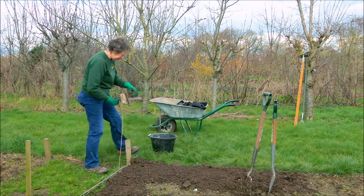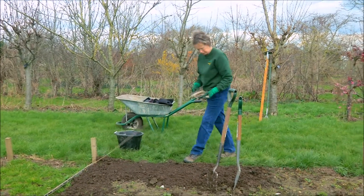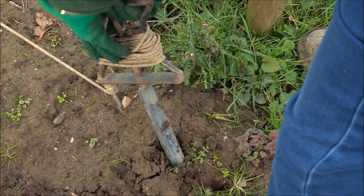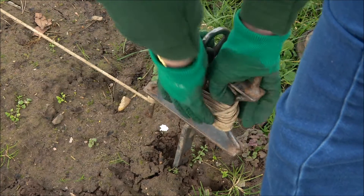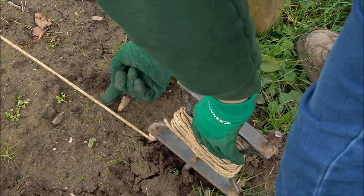My second row, if I choose to have one, will be 60 centimetres, third row 60 centimetres, and so on. To get it nice and straight we use a garden line, which enables us to get a lovely taut, tight line which won't move when I do the next procedure.